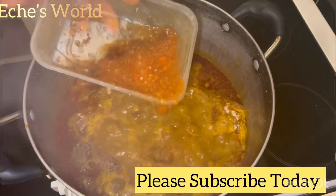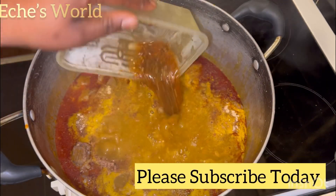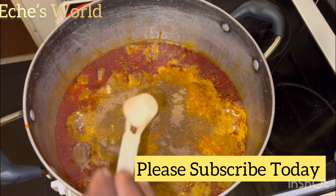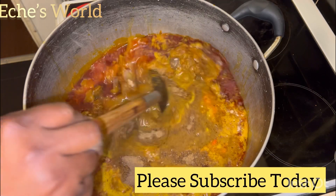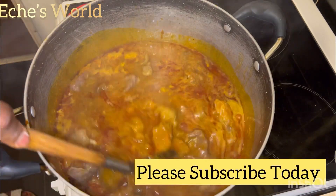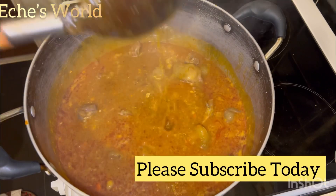After adding your crayfish, add in the pepper and okpeyi. This is my pepper and okpeyi. The next thing is the uzuza — grinded uzuza seed. Then give that a good mix.